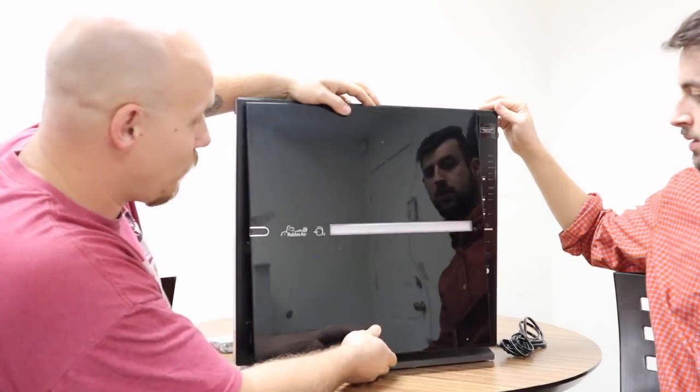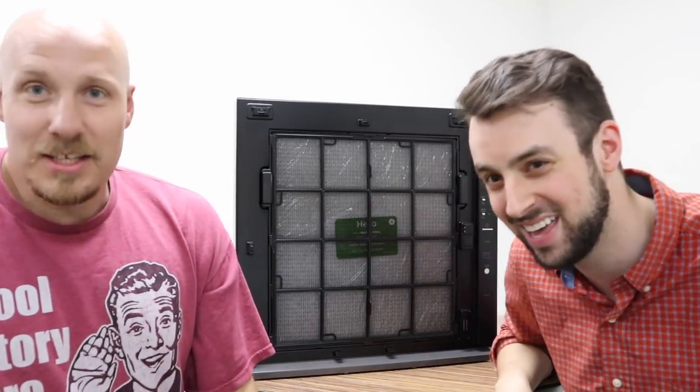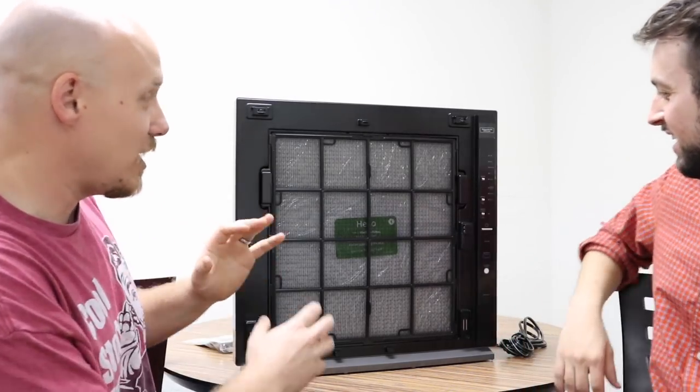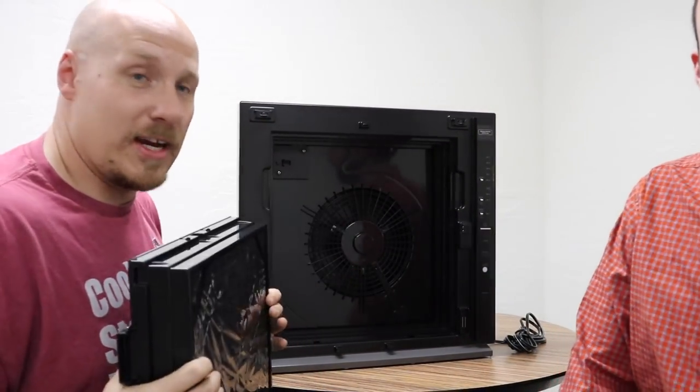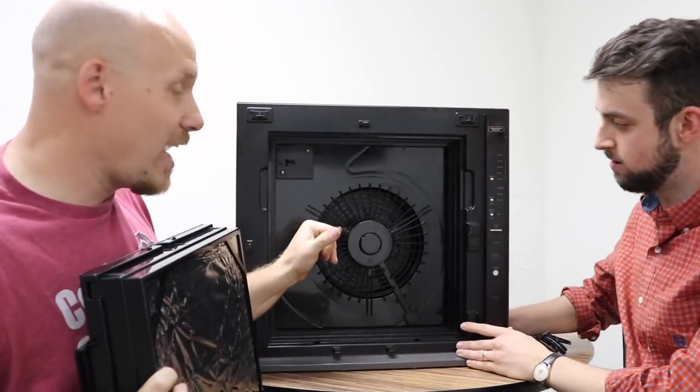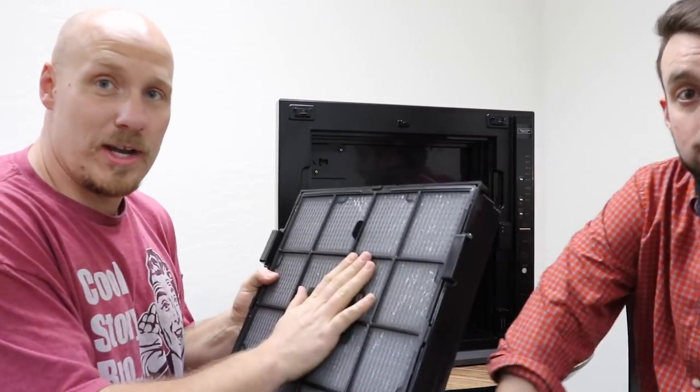You literally just lift and pull off the front panel here — and it comes with filters inside. There's literally a handful of filters in here that do just about everything. There's a filter cradle right here, and the filter cradle comes out and holds all the filters. In the back there's a fan that pulls air in from your room and cycles it through.